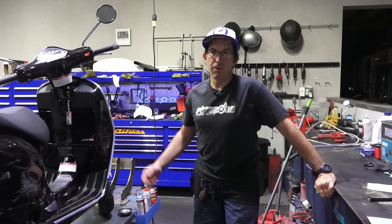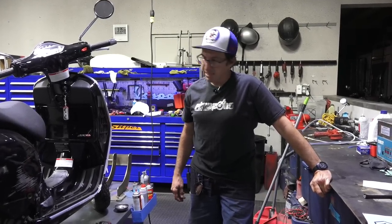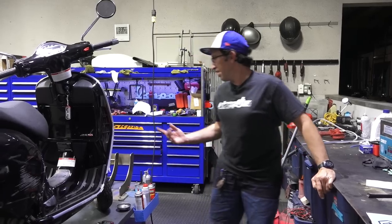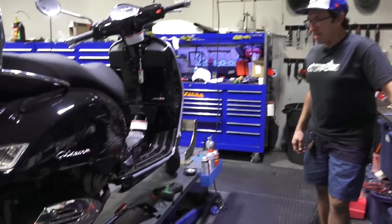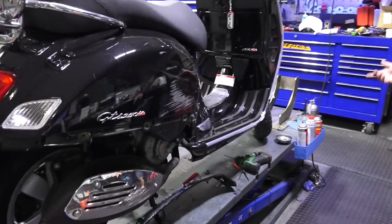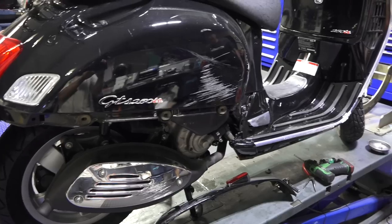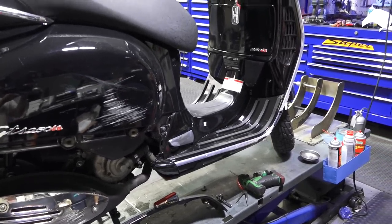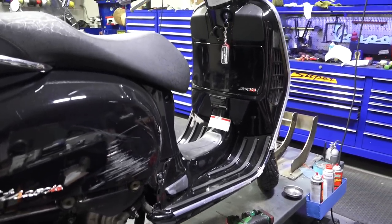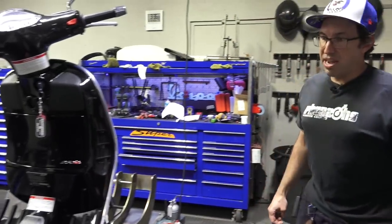Hey everybody. Robot here, Vespa Motorsports, ScooterWest.com. What I got here is a GTS that's kind of been laid down on its right side. Unfortunately, with two wheels, an inevitable eventually happens to everybody over all the years of riding. I don't know what happened with the customer who owns this scooter — he didn't get hurt, but he slid the scooter down the road.